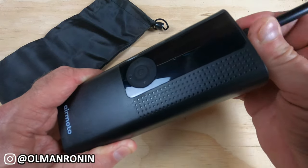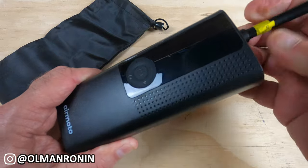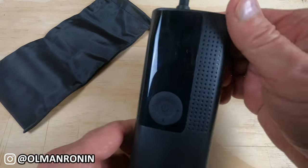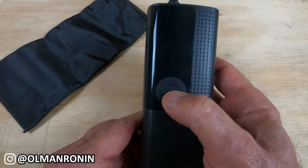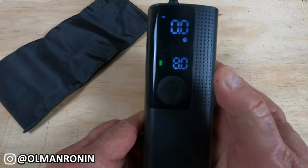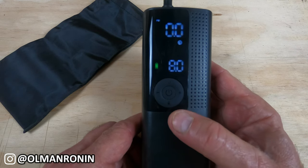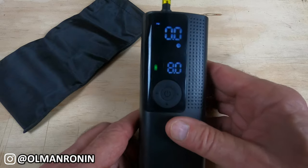It's got a little yellow tag that says under high use it will get hot, so you need to read your instructions. When you turn it on, all you do is push the button down and hold it till it starts to flash, and then you'll see a series of numbers to set it up.